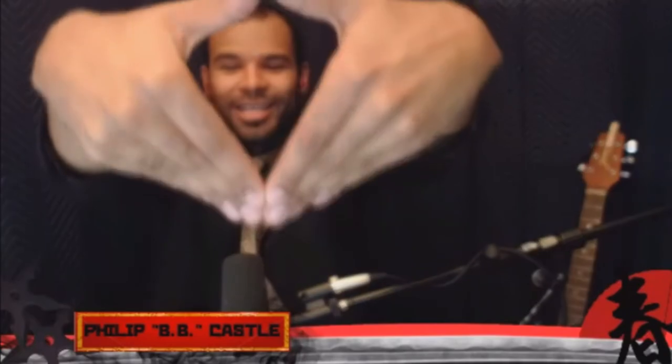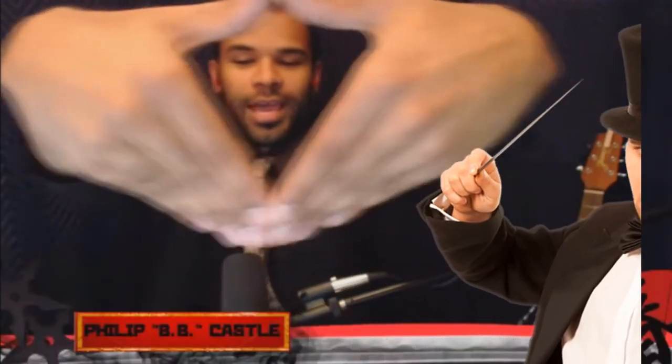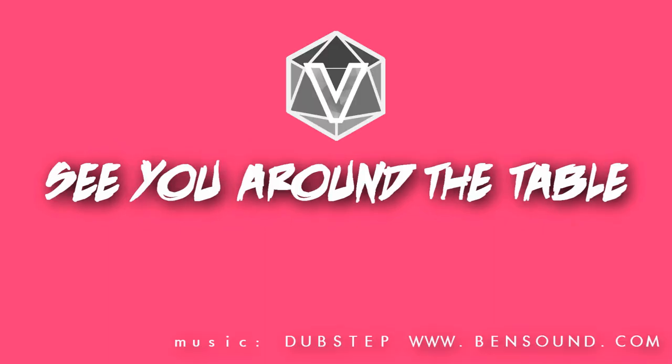What is that supposed to be? I'm putting my hands — it's an illusion where I put my hands closer to the camera, and then they look like really big hands. We'll see you next time.